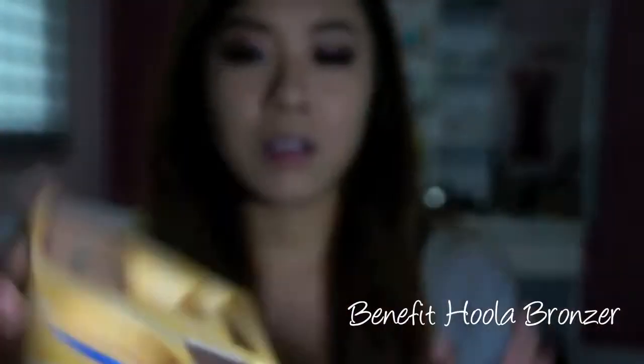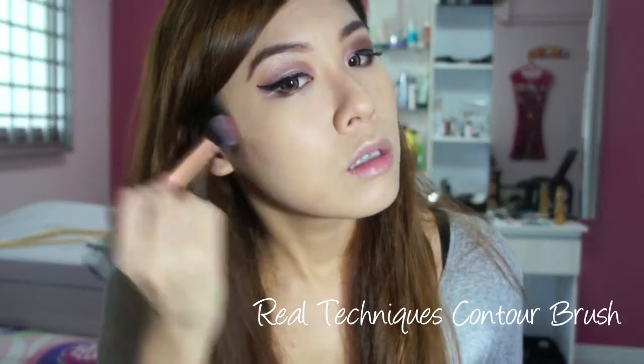I'm going to be contouring using my Benefit Hoola, which just fell out of the cover — it's obviously finishing as you can tell. Just defining my cheekbones a little, bringing it up to the temple as well in a slight C shape, just to warm up the sides of your face.